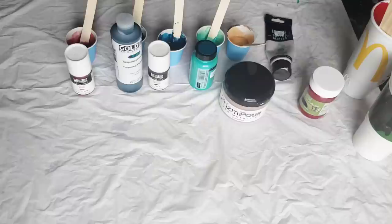Hello, my beautiful friends. Welcome back to another video. So today, I am going to do a triptych painting.